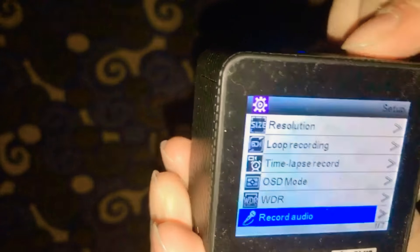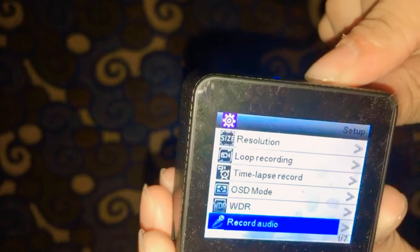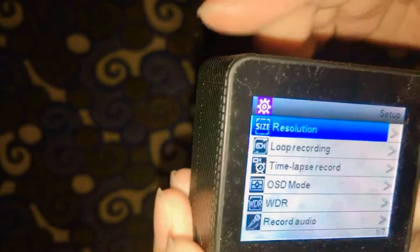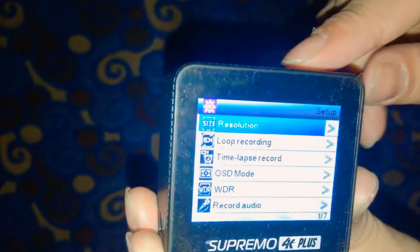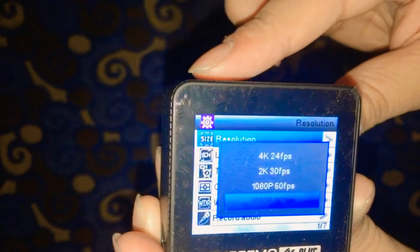For the scroll down button, you just have to press the WiFi button — like that. If you want to scroll up, long press the shoot button. To select, press the shoot button once. Back is this button.